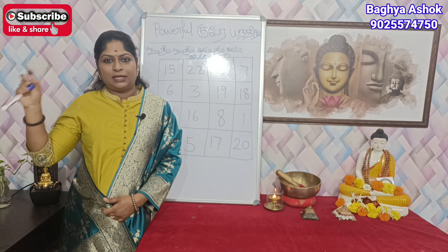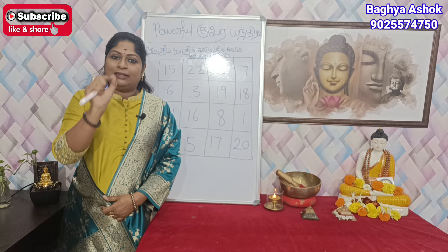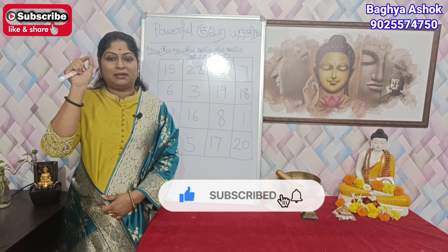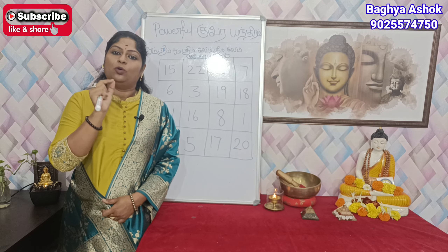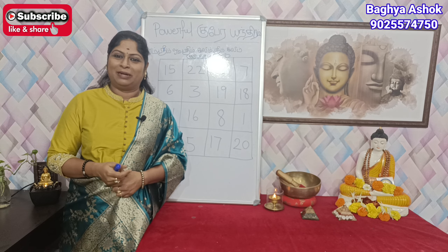The gubera environment is a very good pattern. This is the number of numbers. The gubera environment is a very good pattern. We are going to use the gubera environment.